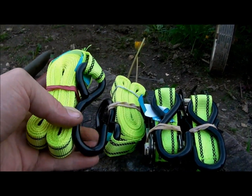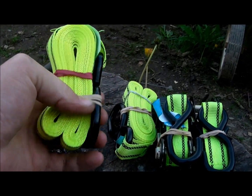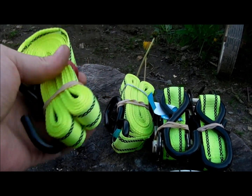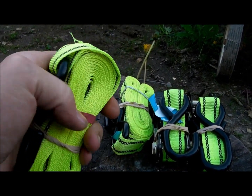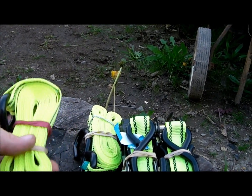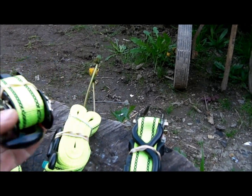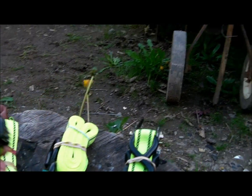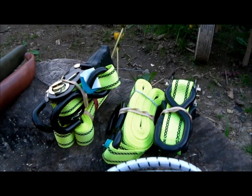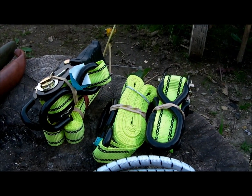I bought these from TK Maxx — it sells all factory seconds, not good enough to be sold in the main shops, but it's all good stuff. You'll be struggling to find a problem — just little threads and little problems. But 15 foot of rope, and then the clamps. Two of those were eight pound — that's 7.99, so about 12 bucks. That's good.